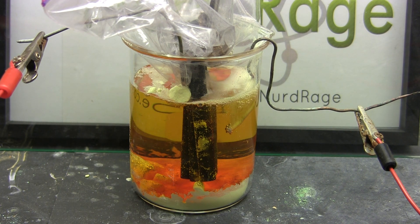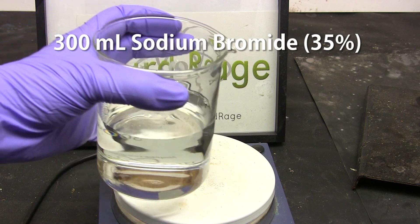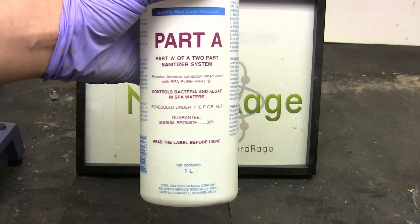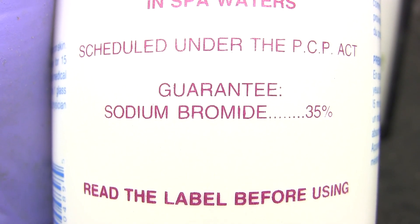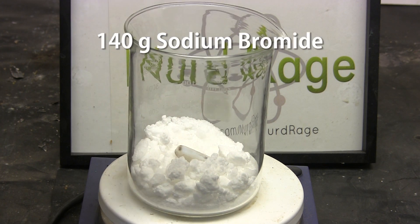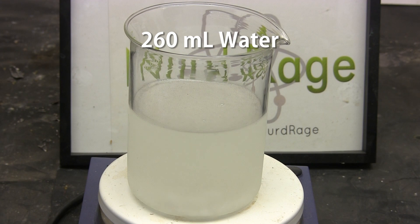We start with 300mL of a 35% solution of sodium bromide, available as a chemical for swimming pools. The reason I'm using this particular percentage is because all of my local stores sell it pre-mixed as a 35% solution. If you have solid sodium bromide, just mix 140g of it with 260mL of water to match the solution I'm using here.